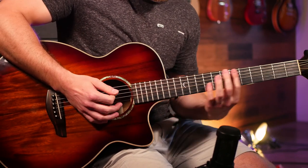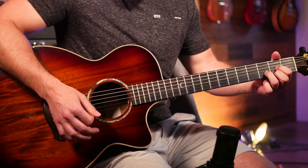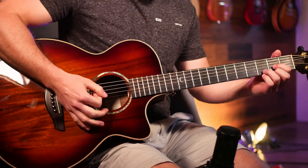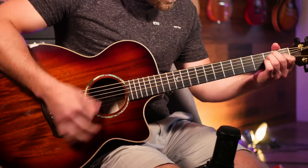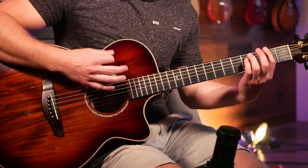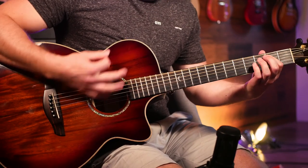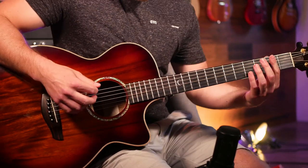You can play power chords or full chords — whichever works for you. If you want a more rocky feel, go with power chords; if you want a more open acoustic feel, go with full chords. That's how you can play the entire chorus. Now moving into our third and final section: the instrumental that's played after the choruses.